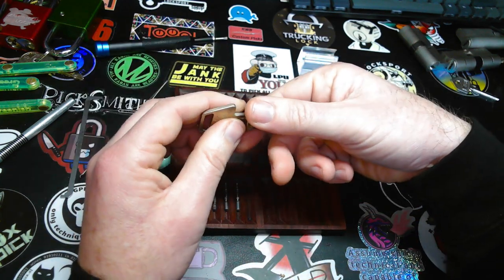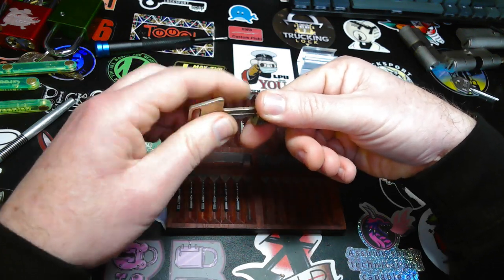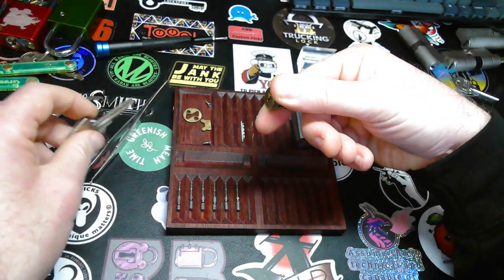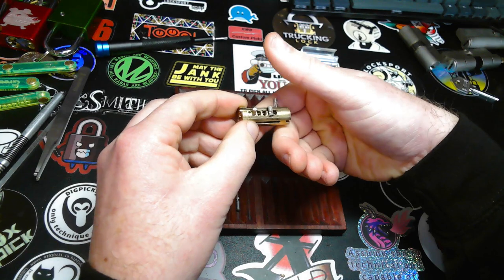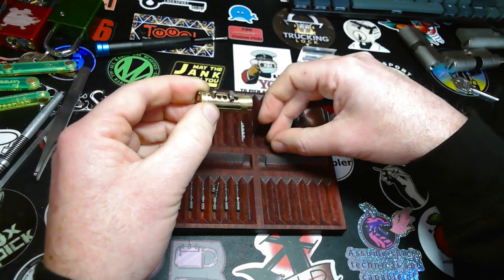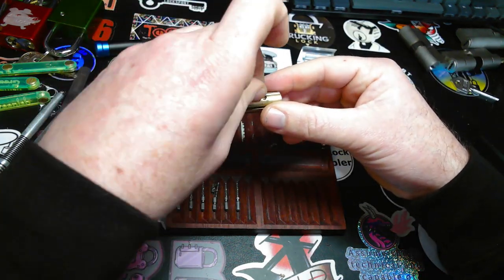Always keep your finger on the finger pins when you remove the key, because the key was the only thing holding them in place. And... Oh no! The pins stuck to my finger. Well... Shouldn't be too much of a problem.